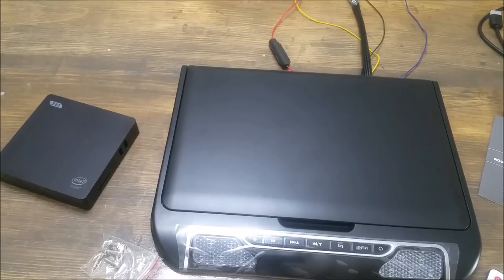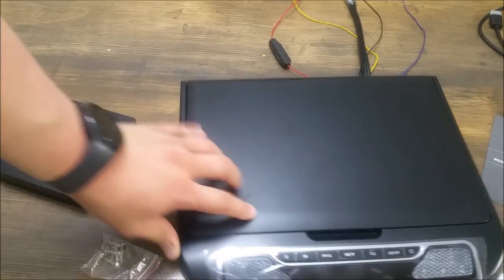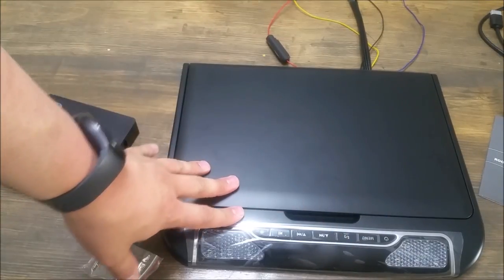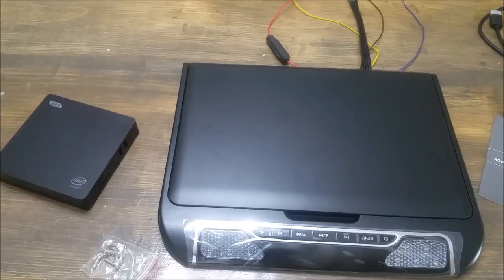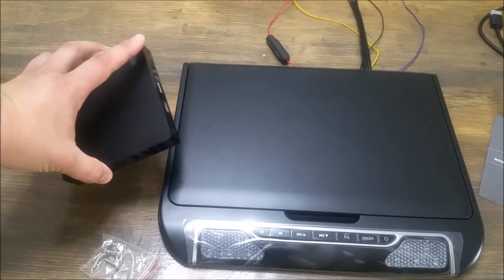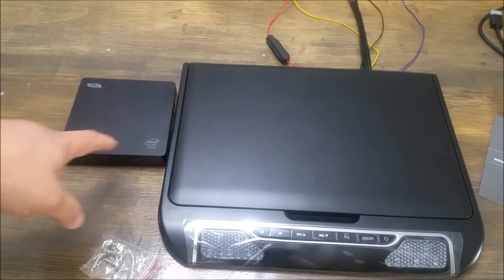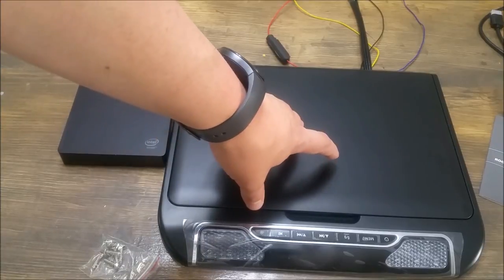Hi everybody, thank you for checking out my review for this DD Auto 13.3 inch flip-down car monitor. I'm super stoked about this and it's going to be a dual-purpose review slash tutorial because I'm going to show you how to install this in the car. I'm also going to show you my plan, which is to run a mini PC that runs Kodi, connected via the HDMI port.